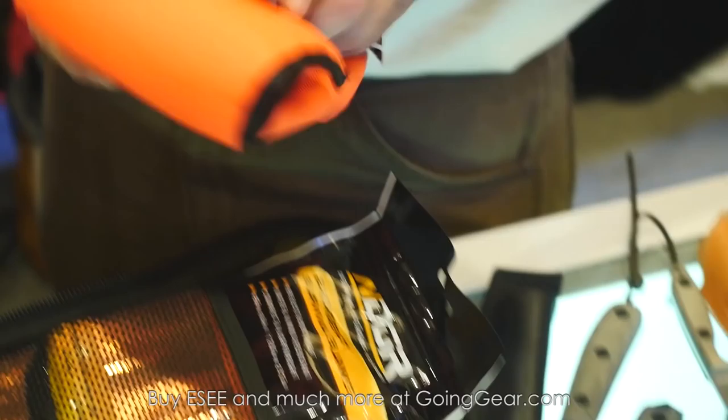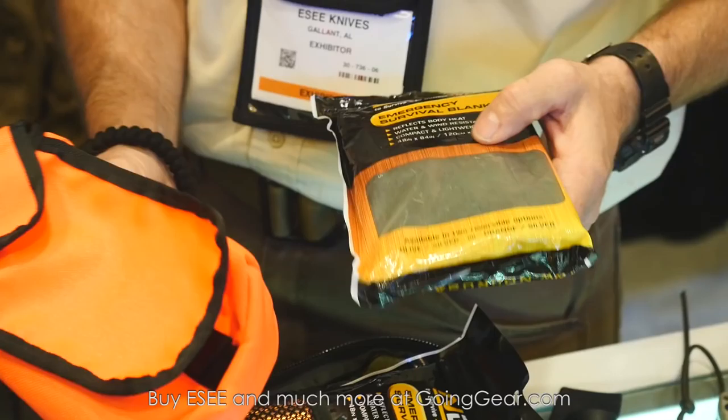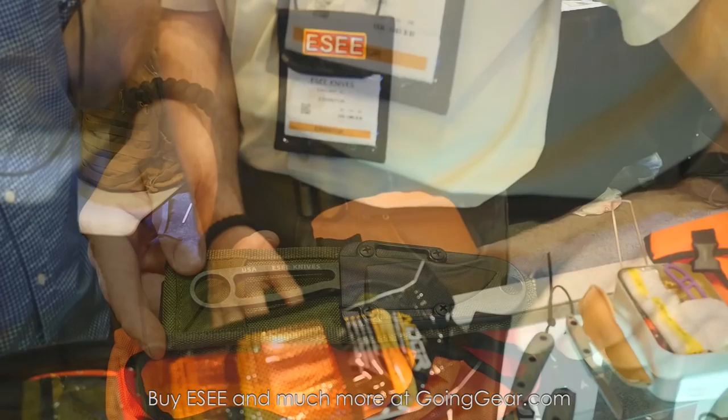You can get that either just the tin by itself, the tin with the kit, or you can also get it with a sewn bag. This will be available in orange and OD green, and you can also get it with an emergency survival blanket packed in there as well.